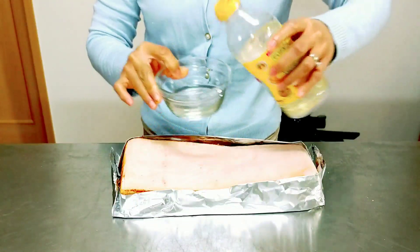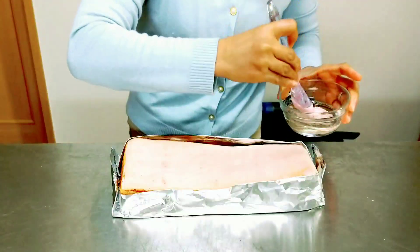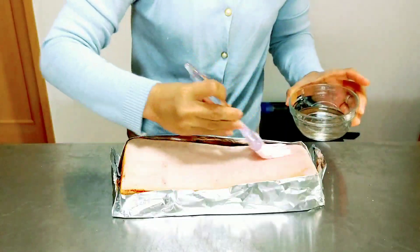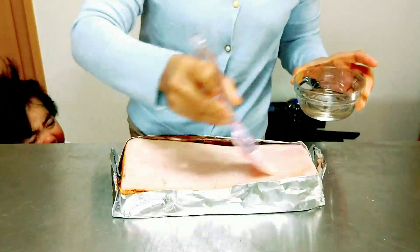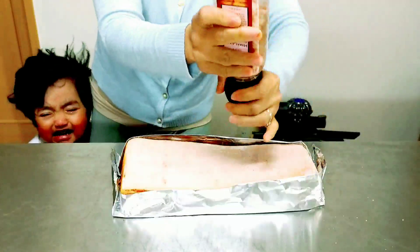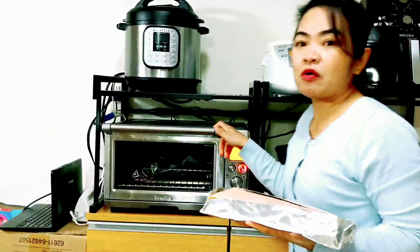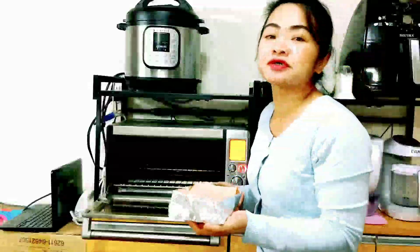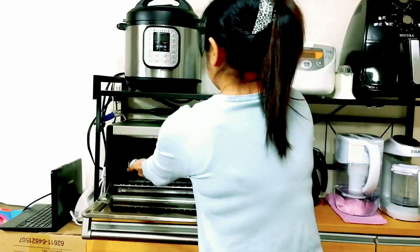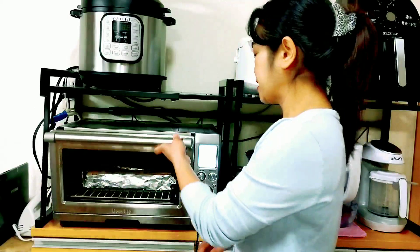We will put vinegar and brush our vinegar onto the skin of the pork belly. Now we will put our pork belly into the oven at 220 degrees Fahrenheit for one hour. Then we will roast our pork belly for another 30 to 35 minutes at 400 degrees Fahrenheit.